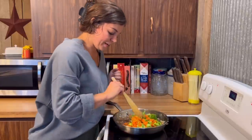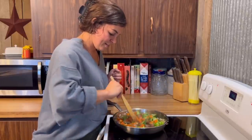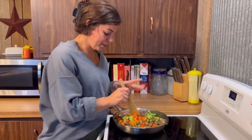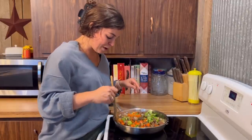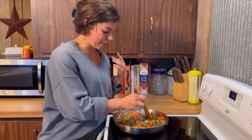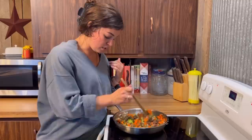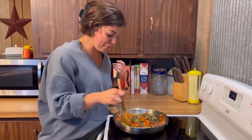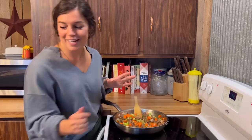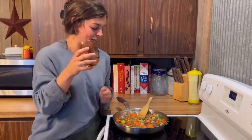Once those are in there, just stir them in and let it cook until the veggies are cooked through. The meat should be about done by this point — just let that simmer and tenderize, soaking up all of that flavor in the bulgogi marinade. This is my favorite part where you just get to watch it, spill half your glass of wine, and really enjoy your day off from the field.